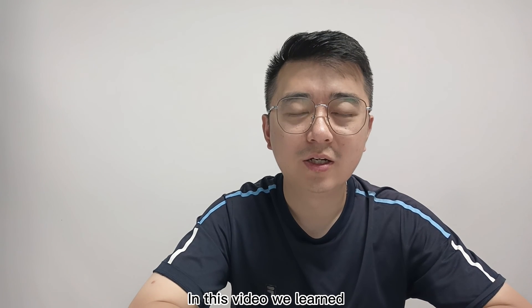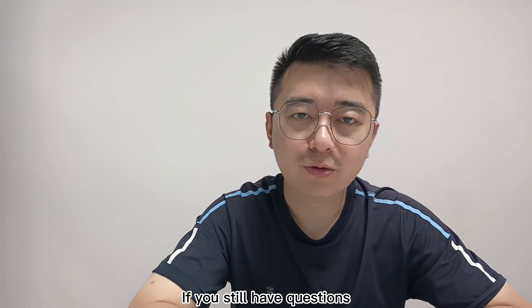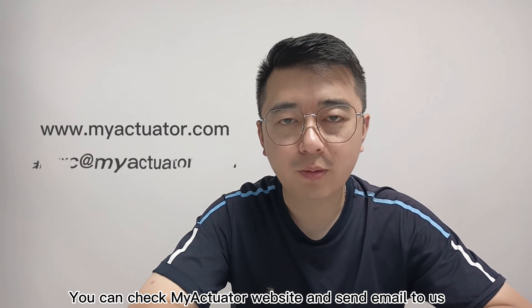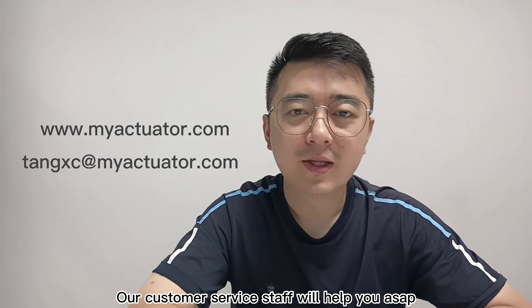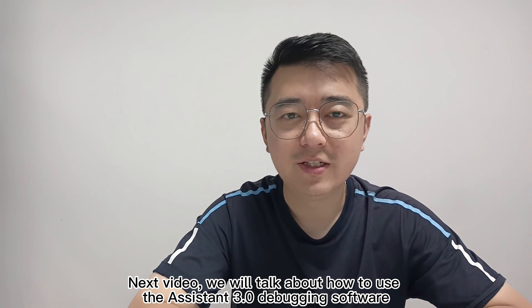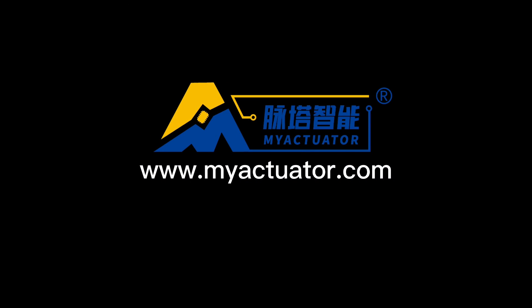In this video, we learned how to connect a motor with UART and CAN bus. If you still have questions, you can check the myActuator website and send an email to us. Our customer service staff will help you as soon as possible. In the next video, we will talk about how to use Assistant 3.0 debugging software. Thank you so much for watching. Goodbye, and hopefully you can connect this today.